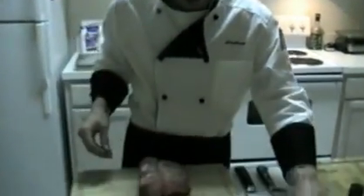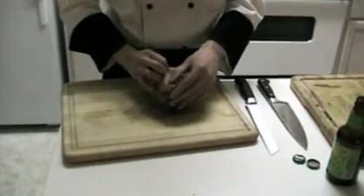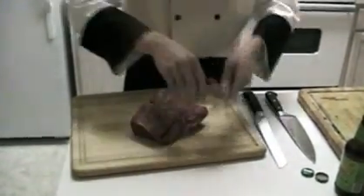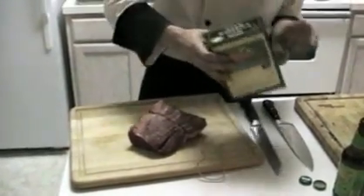First thing I'm going to do to this sexy piece of beef — I've had it resting for a little while. First thing I'm going to do always is salt. Kosher salt is God's gift to Jewish people.